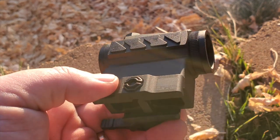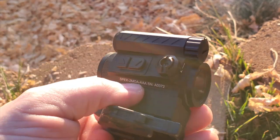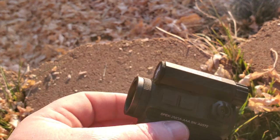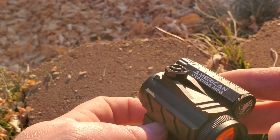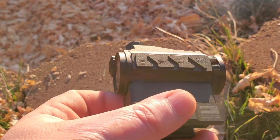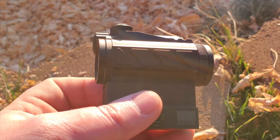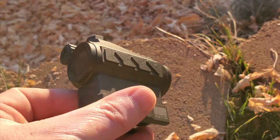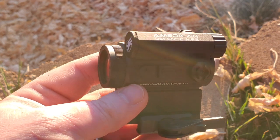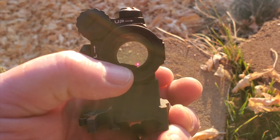Like their mounts, this comes with a limited lifetime warranty. If it breaks normally they'll take care of you, but abuse won't be covered. The length comes in at 2.7 inches, which I believe is just slightly shorter than the Aimpoint T2. The weight with the mount and battery comes in at 6.1 ounces, so it's a pretty light micro red dot with a 20mm objective lens.